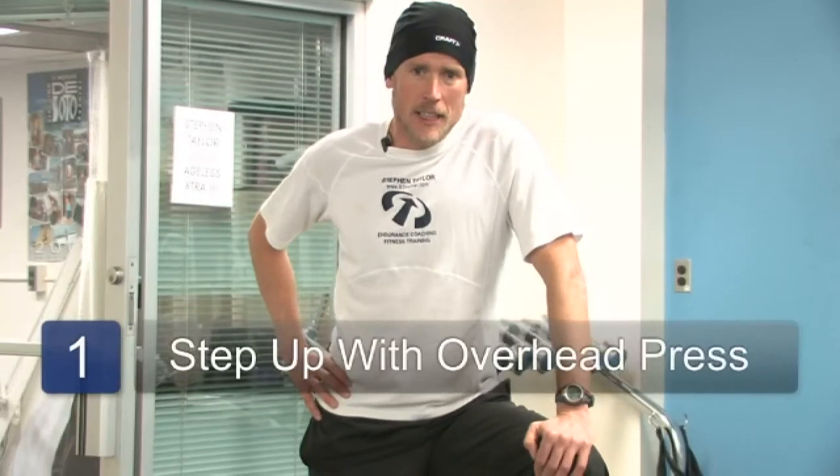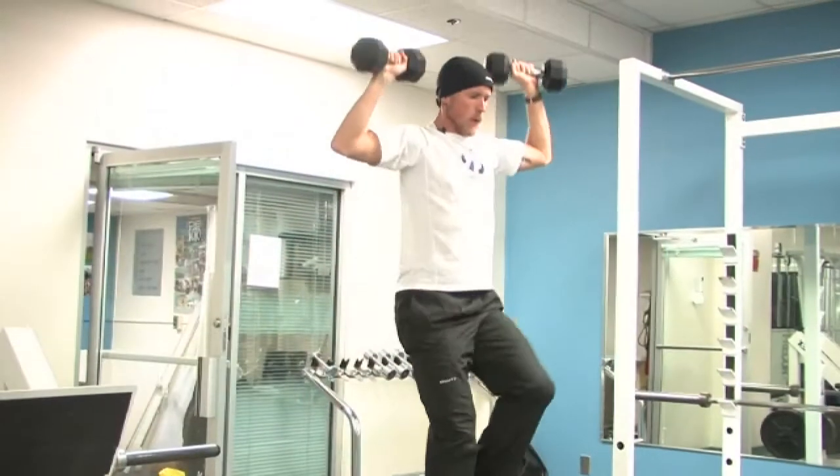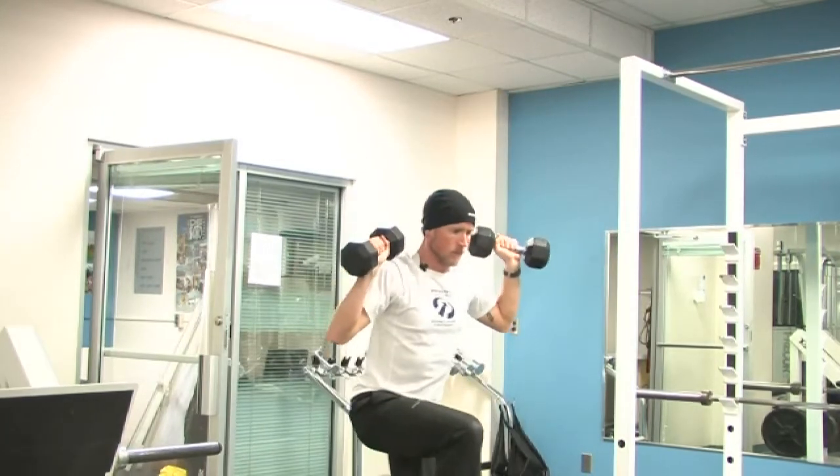For my first example I'm going to do an exercise where I'm working both my arms and my legs and my core as well in the same exercise. This exercise is a step up with an overhead press. I'm holding dumbbells in my hands and as I step up I do an overhead press at the same time. When you step up you raise the weights up, when you come down the weights come down. Work on one fluid movement with the full body.